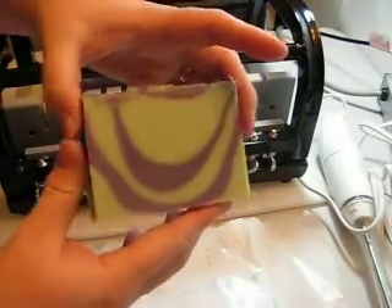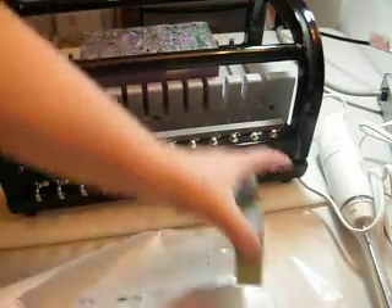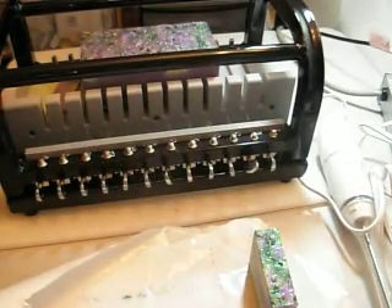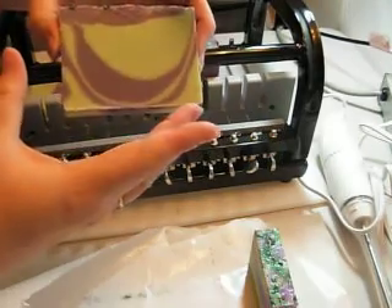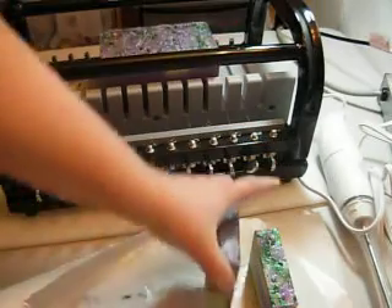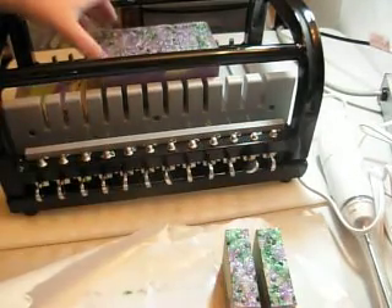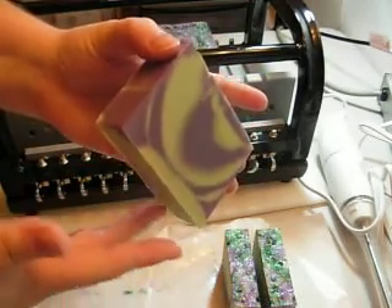That turned out cool. It's still really soft, so I better be careful. That looks really neat. This is the one that I did the green, purple, and black sprinkles on top.